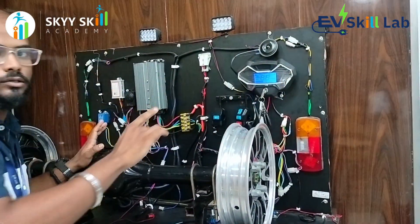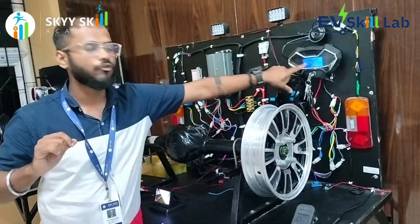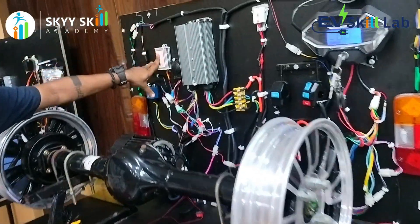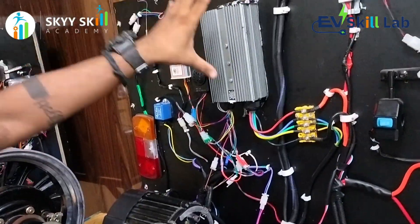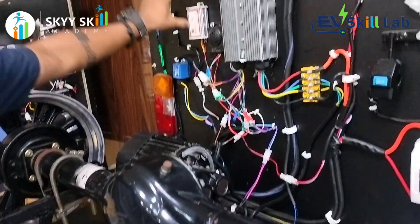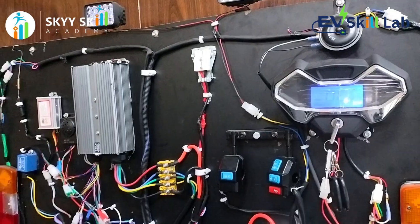Whenever I make my key on, the power from the battery will be delivered through the MCV, then to the controller and DC-DC converter. When the controller is on, my motor is ready to propel. And when my DC-DC converter is on, every component and every part is ready to propel.